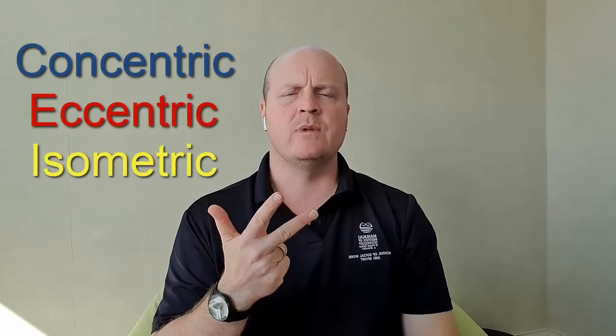My name's Ben and today we're going to talk about muscle contractions. We have three types: concentric, eccentric, and isometric.